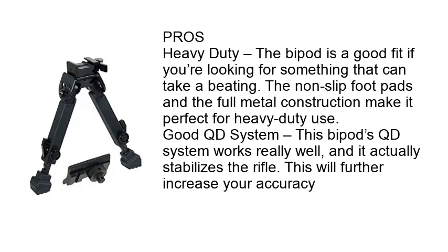Pros — Heavy Duty: The bipod is a good fit if you're looking for something that can take a beating. The non-slip footpads and full metal construction make it perfect for heavy-duty use. Good QD System: This bipod's QD system works really well, and it actually stabilizes the rifle. This will further increase your accuracy.